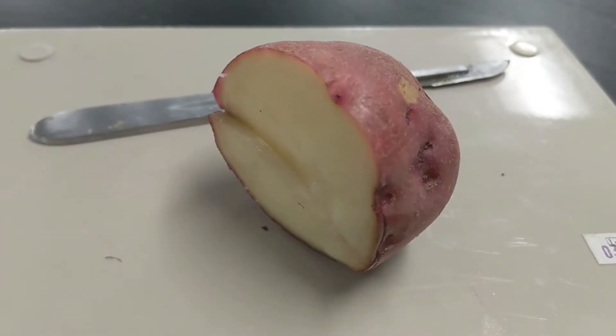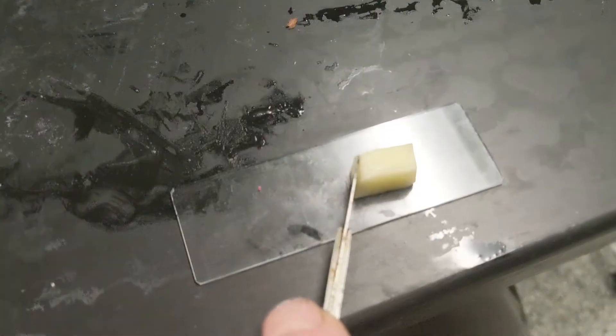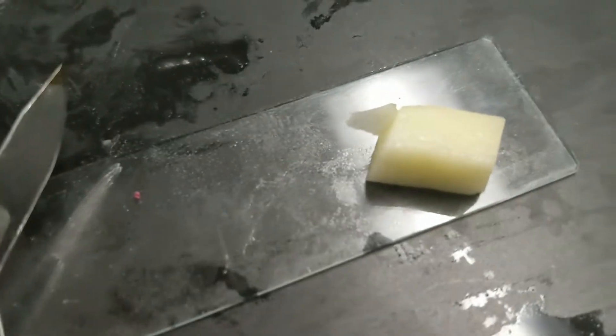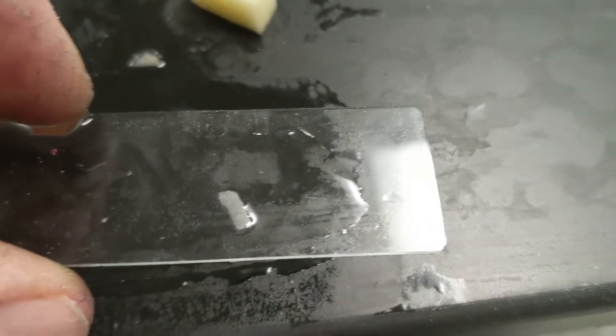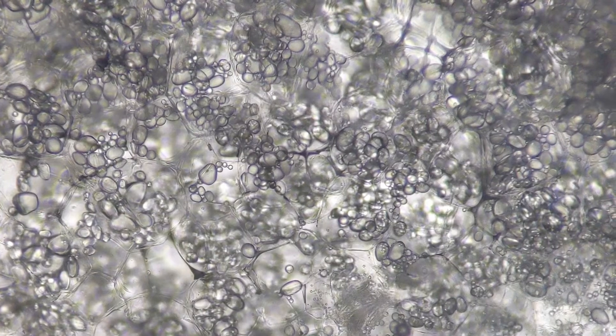But let's use real cells. In this case we have a potato, and we chop the potato up into a manageable cube. We're going to take the thinnest potato chip you can imagine off of there, just a couple of cell layers thick, and put it on a glass slide with some water and get it under medium power on the microscope.